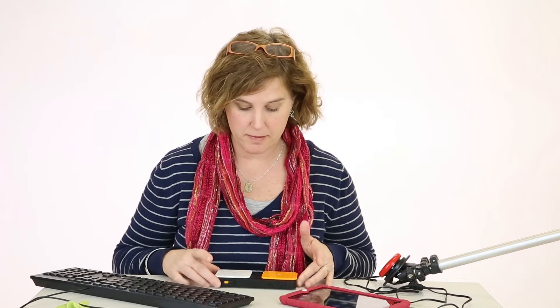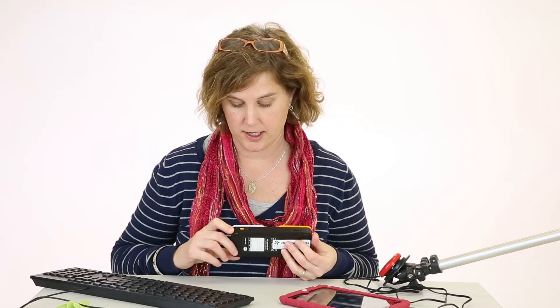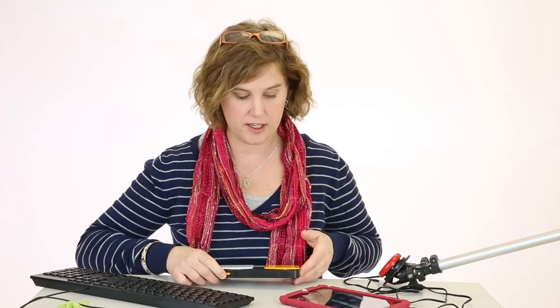We're going to go through some of the features. We want to make sure that the switch is turned to on. Under the white button, you have the on/off feature, so just make sure that's turned on.